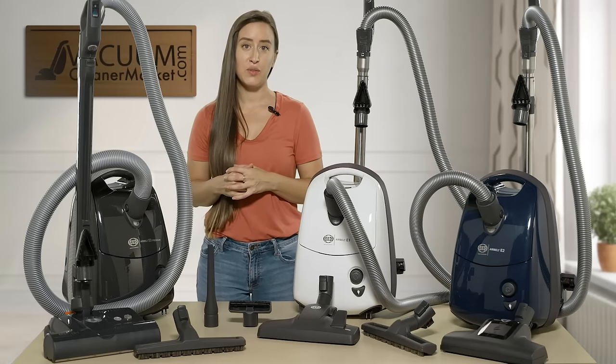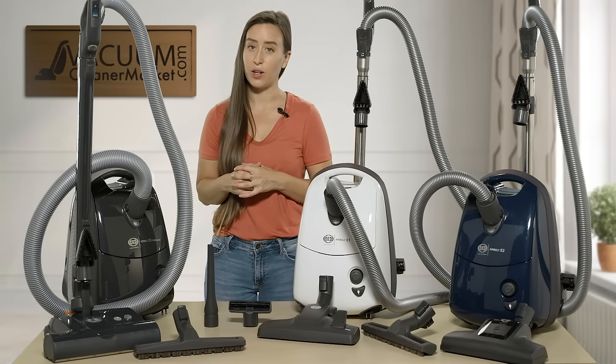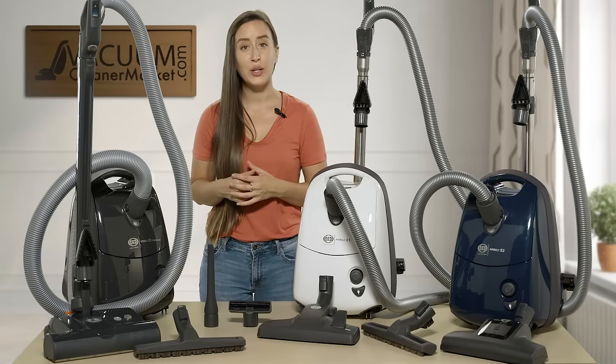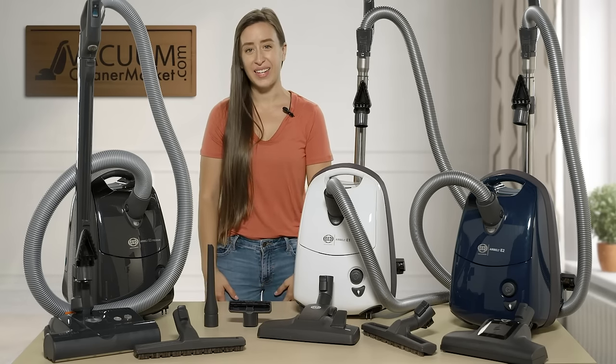I hope I was able to explain the differences between the models clearly. If you still have questions, feel free to reach out via the live chat on our website, by phone, or by email. I'm Lauren with Vacuum Cleaner Market — happy vacuuming!